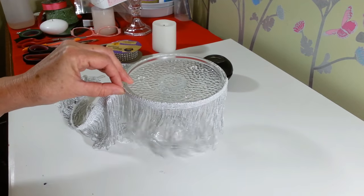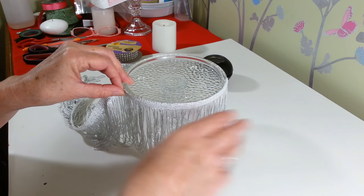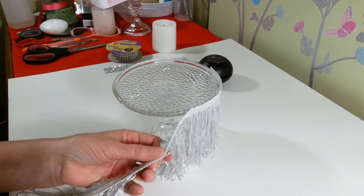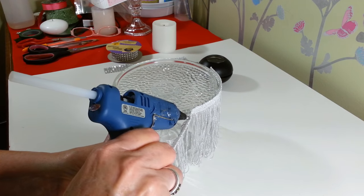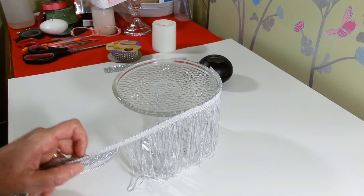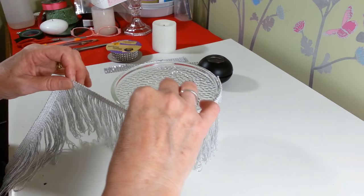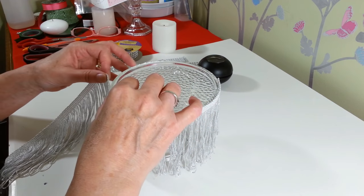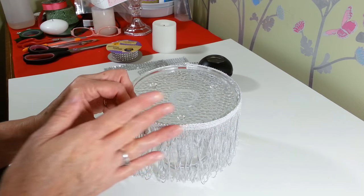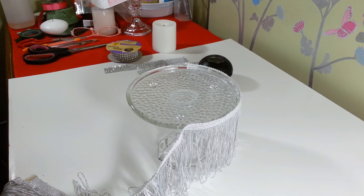It's just the right length. You don't have to use the fringy stuff — they have all kinds of really pretty danglies there. But this was my request for this one, so this is what we're going to do. I think it's going to look very pretty. I've never used this stuff on a centerpiece before, but why not? I'm going to go ahead and finish gluing this around.